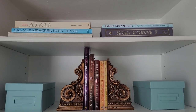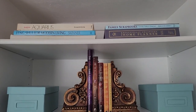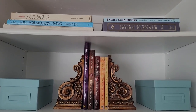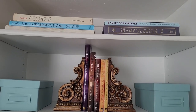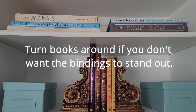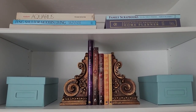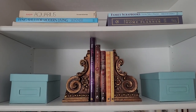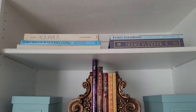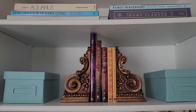On these top two shelves on this side, I have the bigger books laid down. One of my feng shui books I actually turned around so you see the paper side, because I did not want to see the red binding — it just kind of stuck out and was bothering me. That's for the top shelf there.